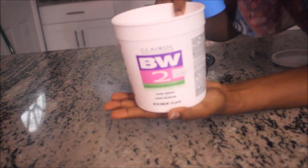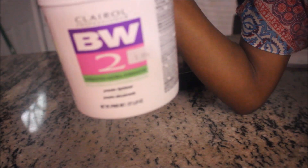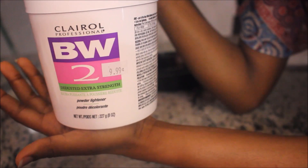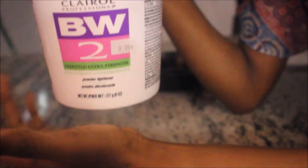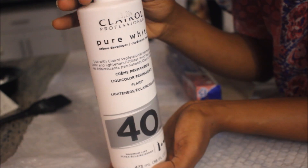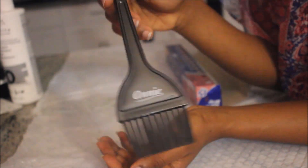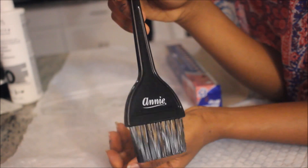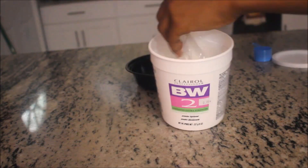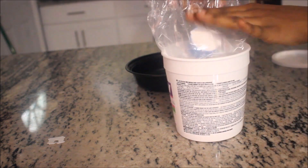Hey guys, so these are the things you will need. You need the Carol BW2 powder lightener - this was ten dollars. You will need the Carol cream developer that says 40 on it - this was $3.29. You need a hand-dye brush, a bowl, and some foil paper. First things first, make sure you cover whatever area you're using - I used trash bags and taped them to my slab.